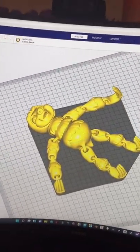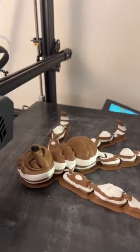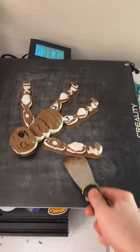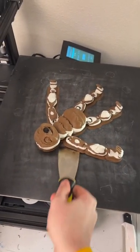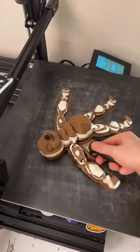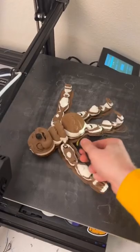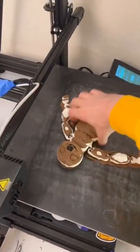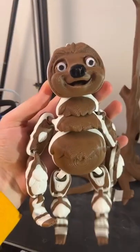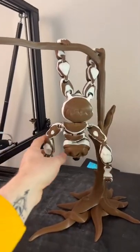Giant articulating sloth is about to finish and it's done. Let's take him off the build plate. We're missing something. He's so adorable. This thing is so awesome.